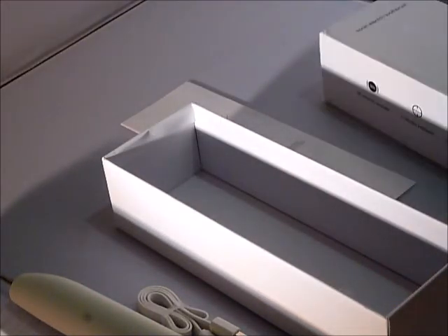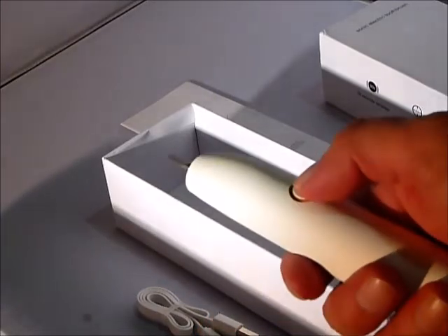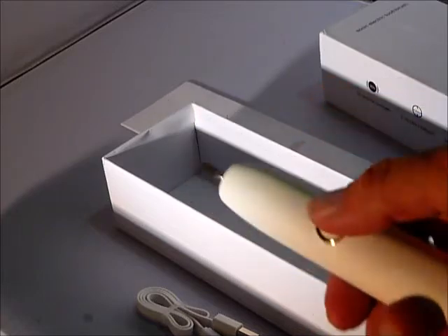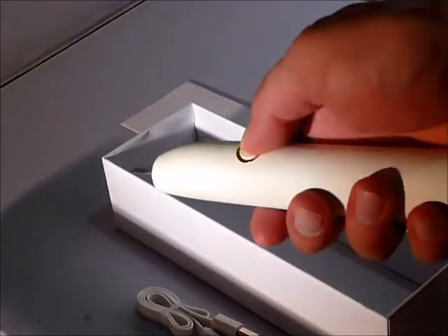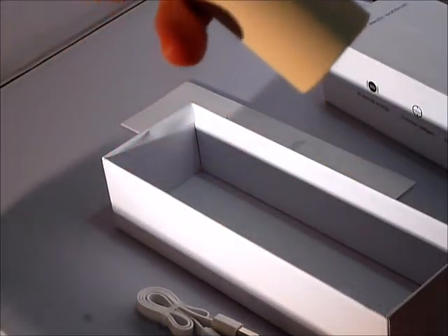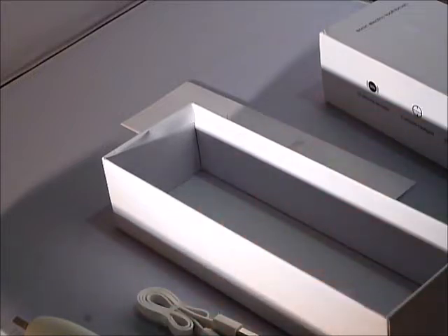I really like the box. They say that this toothbrush has five brushing modes: clean mode, fresh mode, white mode, gum care mode, and sensitive mode. And as you can see, it comes with a charge already.